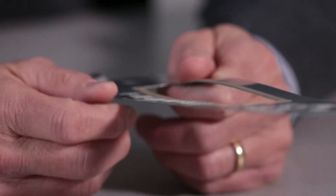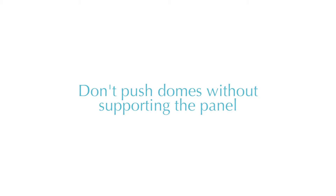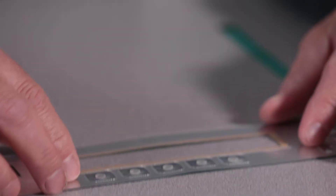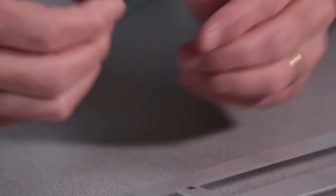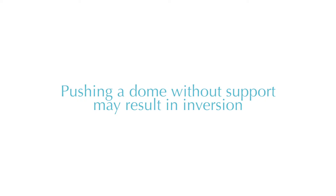Some additional handling advice for a membrane switch with metal domes inserted for tactile feedback: you don't ever want to press the metal domes unsupported, as I'm demonstrating here. You always want to have it on a flat surface or mounted onto the product it's going to be mounted onto. If you push that metal dome unsupported, it will most likely push past bottom and invert, causing the metal dome to fail over time.